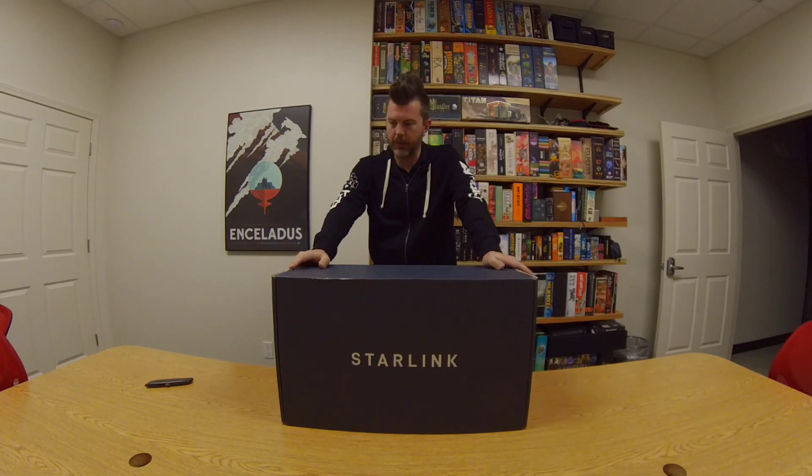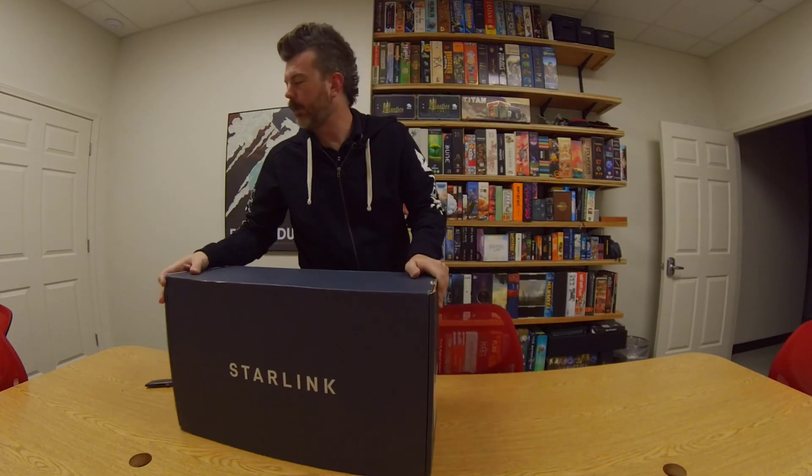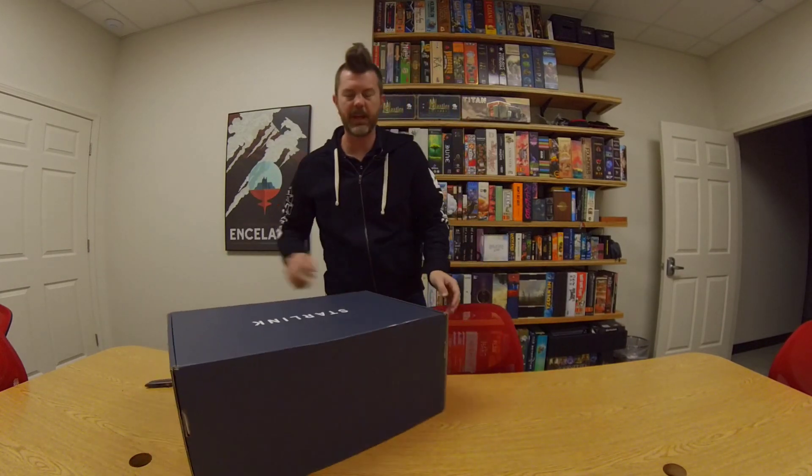Starlink. Finally here. So I'm in the middle of Missouri. Pre-ordered this when we were told that Starlink would be available in 2021. A lot of people had 2021 dreams. I'm not holding it against anyone.